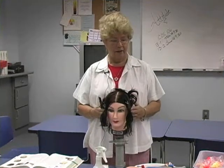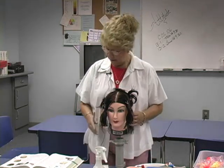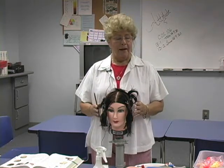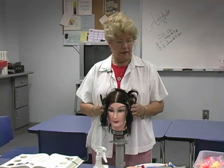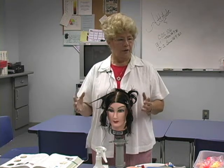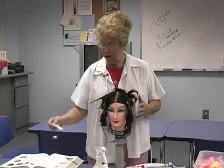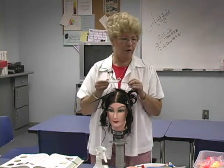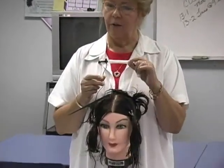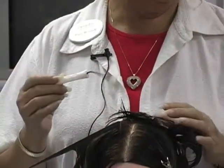If we stop there and don't use any chemicals, then we can easily reverse what we've done. What we want to talk about today is the perm wrap itself and what it determines. A lot of people think if you don't leave the solution on there very long, you'll have nothing but a body wave. But the fact of the matter, the size of the rod controls how much curl's in there. When you use a small rod, you get a lot of curl. When you use a large rod, you get very little curl.